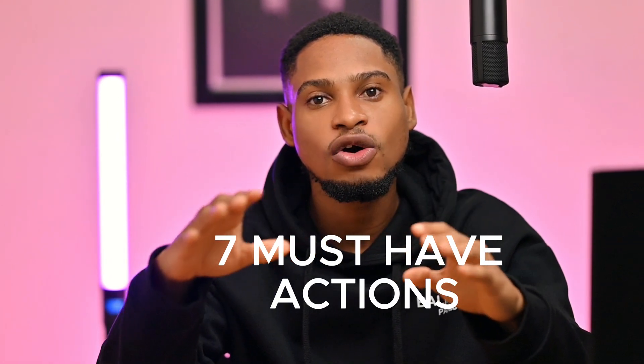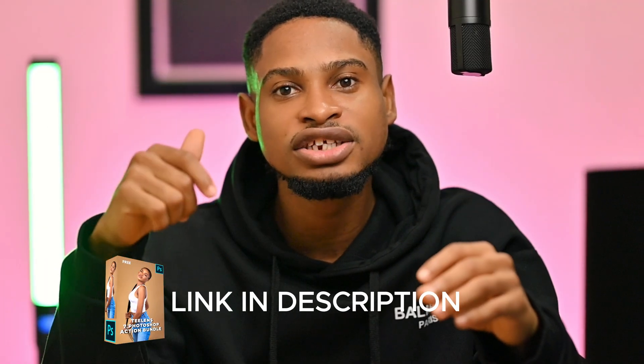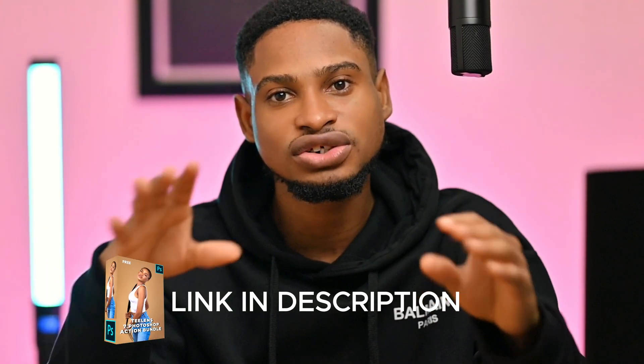Here are the seven must-have Photoshop actions for portrait photographers and retouchers. I use these actions to retouch all my images, and the best part is I'll be giving away these seven actions for free. To get the actions, I'll be leaving the link in the description below where you can download them.